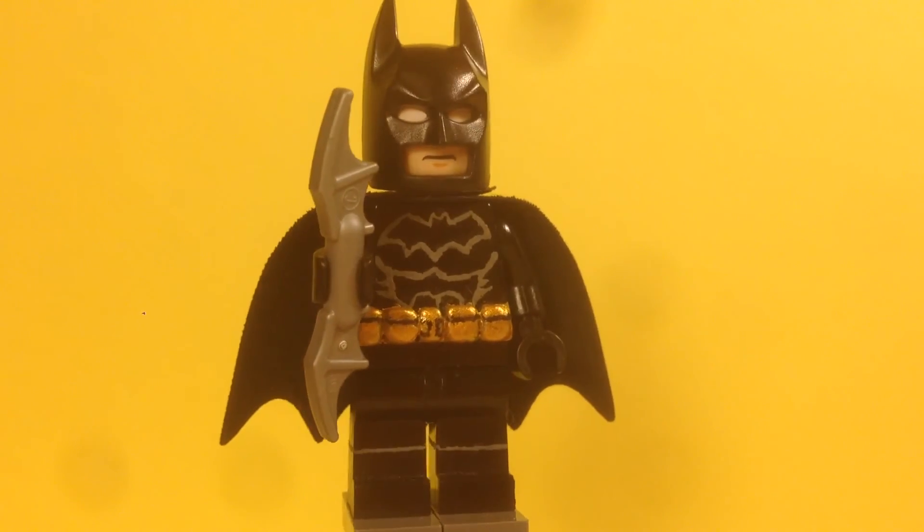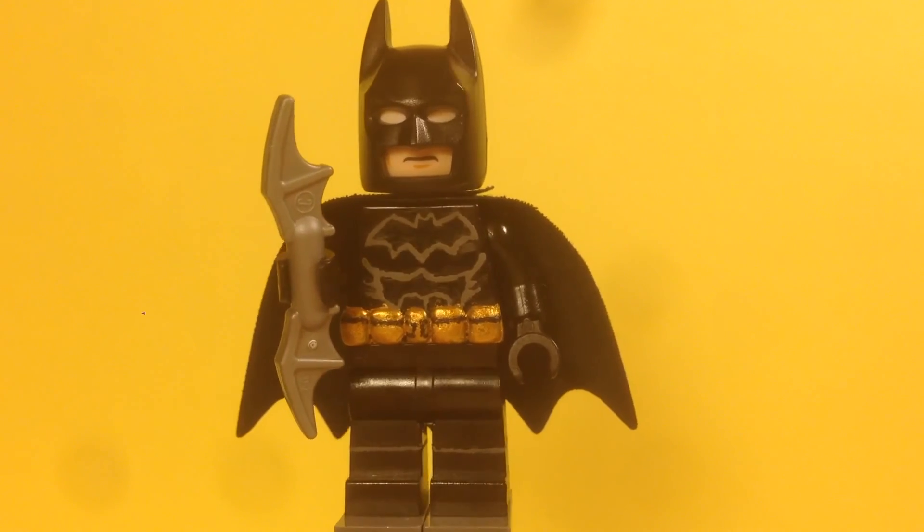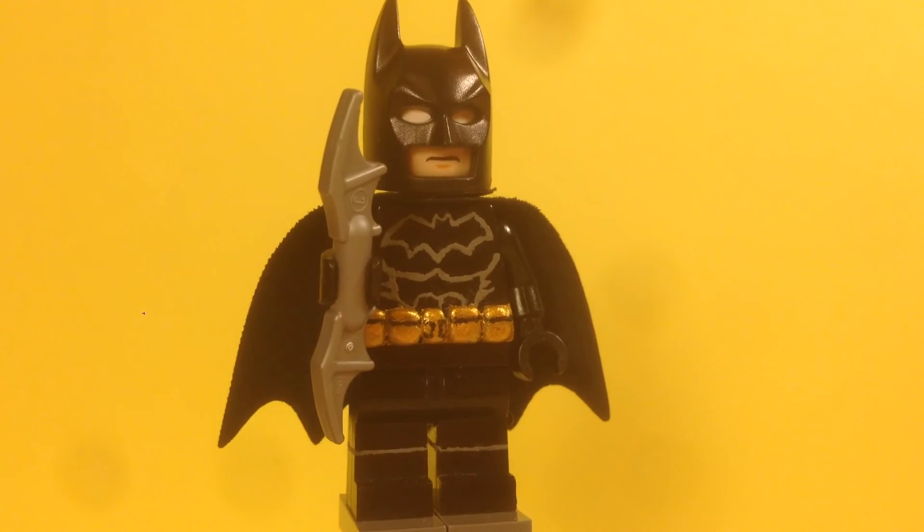The rest of the figure is pretty standard — just a regular cape and regular head. The batarang is a newer one from Batman v Superman sets, so it's silver instead of black.